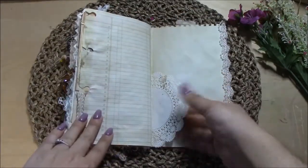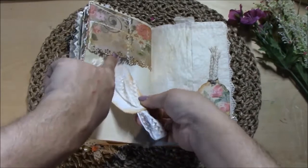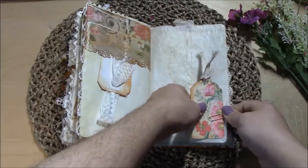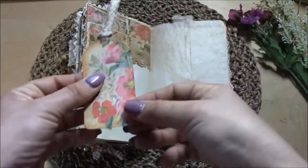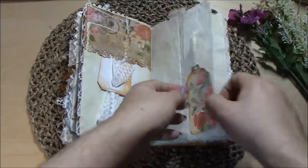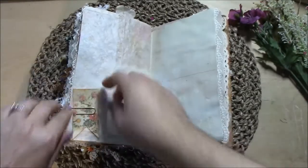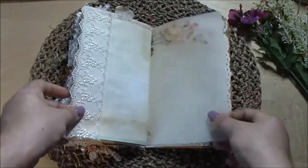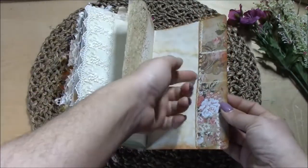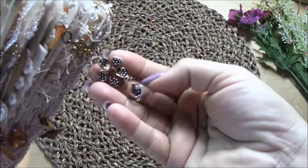I added the other half of the doily to this page. Here is another simple tag, and another tag over here. So this book has pink and yellow accents. Over here is a page flag from the Arty Maze collection, and we've reached the end of the journal. It does have a pocket on the back.